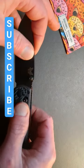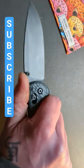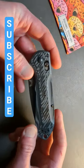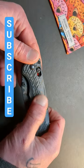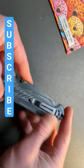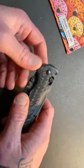Dual thumb studs for the deployment option. On this ramp here, you have some nice jimping that just locks you in rock solid. Of course, you have Benchmade's crossbar lock, the axis lock. Nice layered G10 handles here. You have red liners and standoffs. You have the split arrow, lower mounted Benchmade clip here.